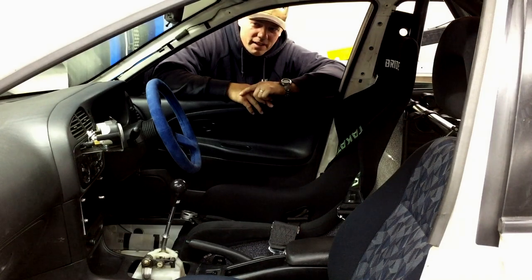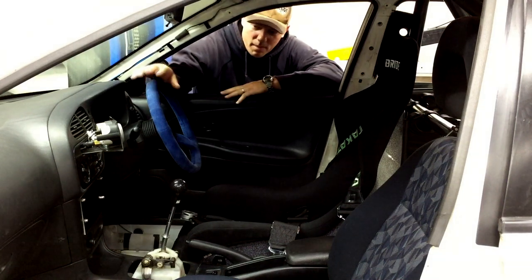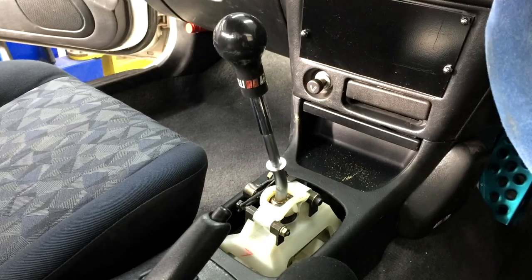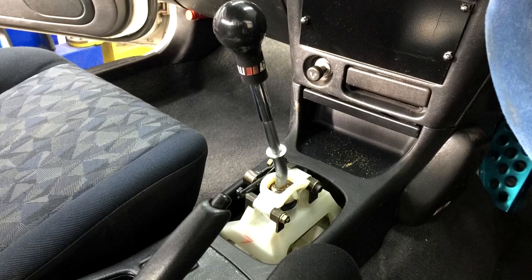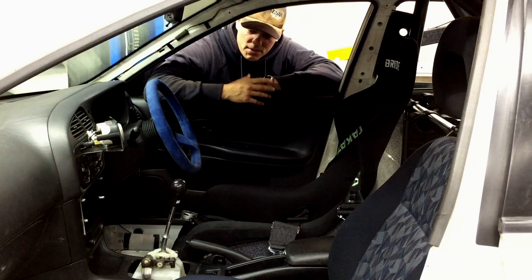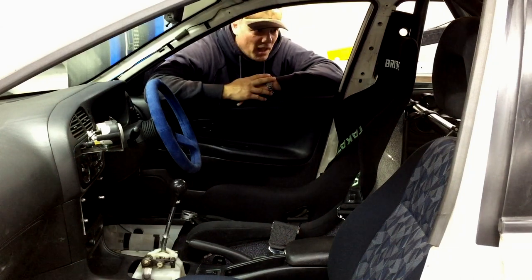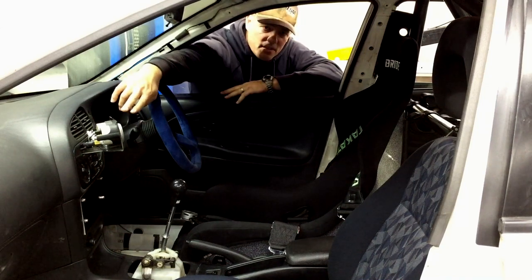Moving on to the interior of our Evolution 4 RS, we have a Bride seat, Takata harnesses, a Personal suede steering wheel, and a Seized shifter which is pretty rare for this model. It raises the pivot point of the shifter up about an inch, allowing you to extend the neck of the shifter without lengthening the throw. We also have a six-point roll bar that's welded into the car, and an air-fuel gauge and boost gauge mounted on a custom pod.